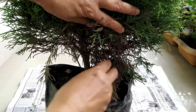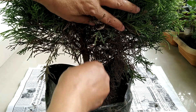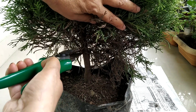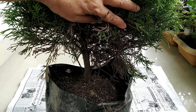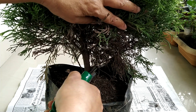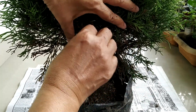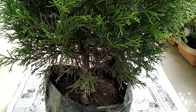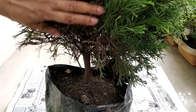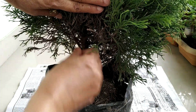Now I will remove the dry branches from the back side also. You can use a pruner or do it by hand, whichever is convenient for you. This cleaning task may take some time but it's very important. So remove the dry needles as much as you can. The leaves of this tree look like needles, so they are called needles.